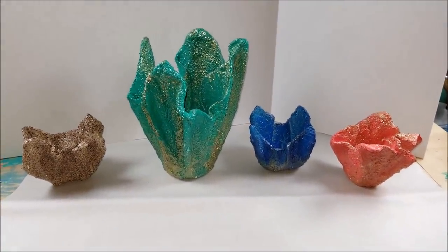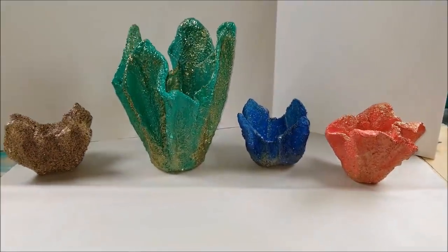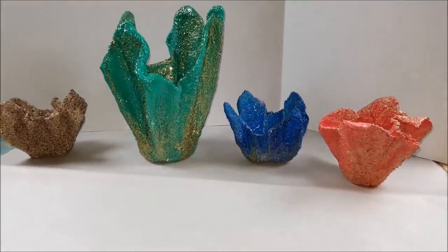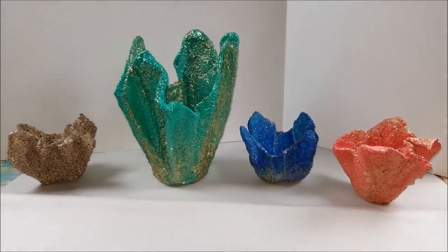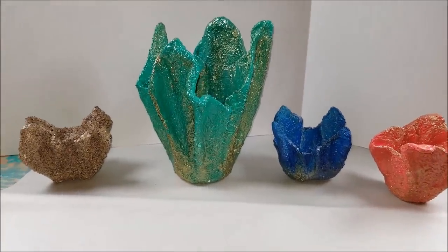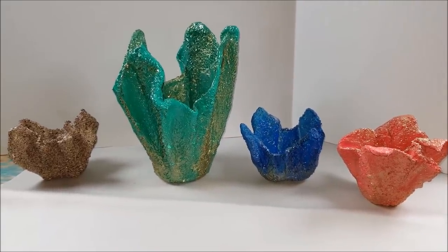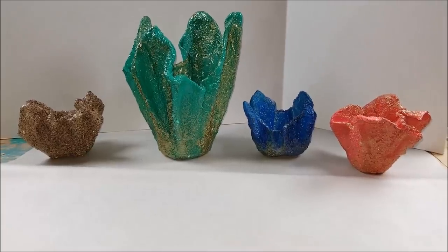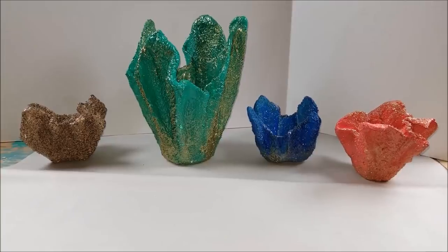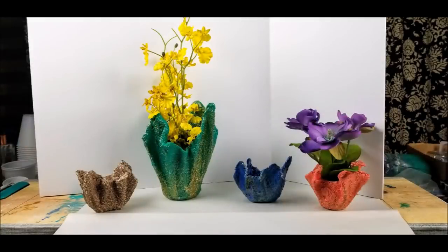It's a fun project. My channel is a lot about art and design — I get on a binge with pouring paint or resin — but I have a lot of stuff I want to show you guys. I needed to reprogram my autopilot. I hope you guys try this and have some fun making them — they're awesome and lots of fun. I'm going to show a final picture with flowers in these. Thank you for watching, see you again soon!